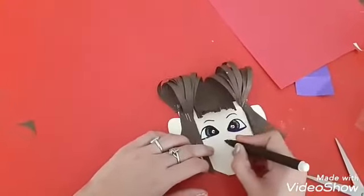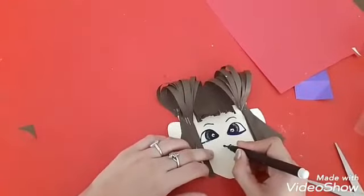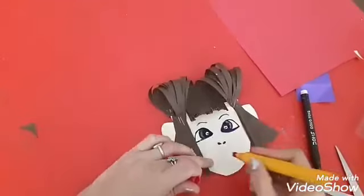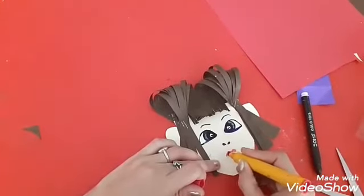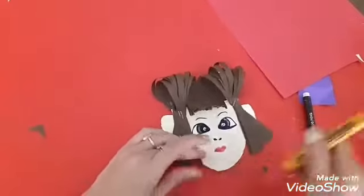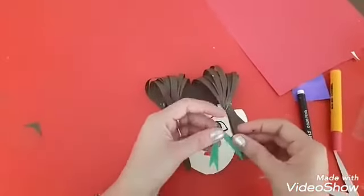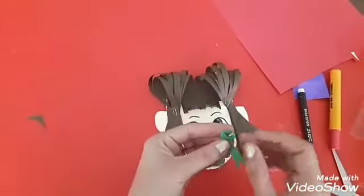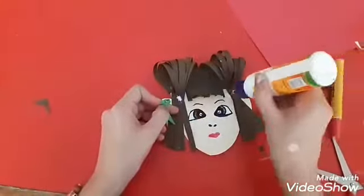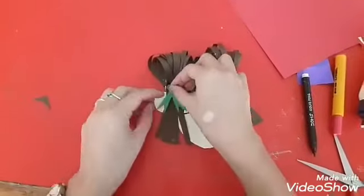Add the eyebrows, nose, and lips. Now coming to ribbons — fix the ribbons on the hairstyle like this.